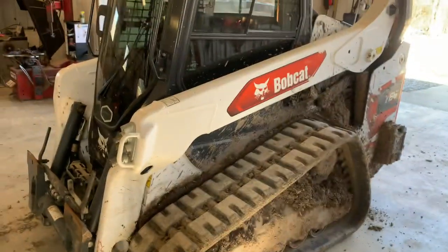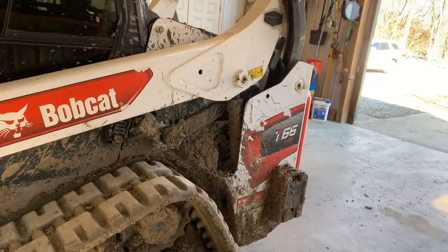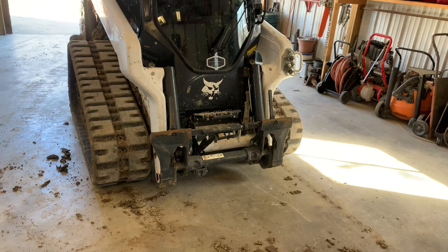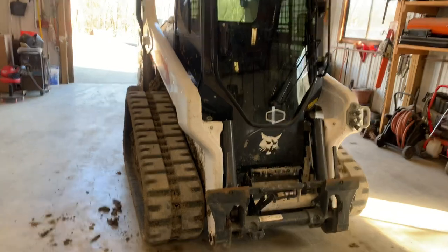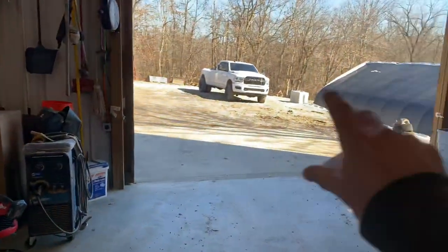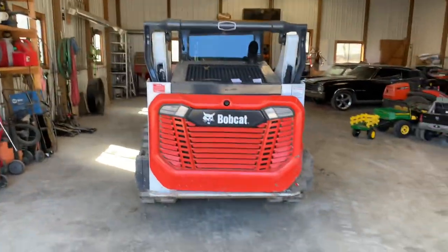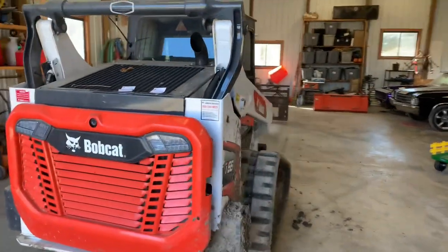Overall visibility is good. They moved the cab up front on these new ones, and I was kind of mad about it at first because you've got all that machine behind you. But after operating it quite a bit, you realize they did that so you can see the bucket and do some real grading. The arms are really far down below the glass. Visibility-wise you can see pretty much anything in front. You can't see a thing behind you, but they did equip it with a pretty nice camera that you can click on and keep on, and I do have the larger screen.